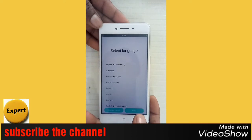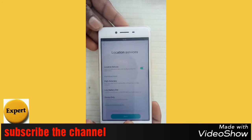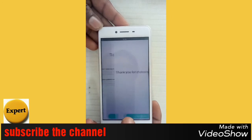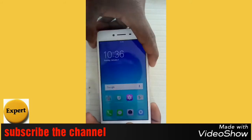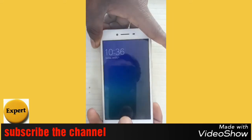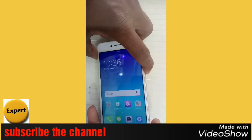We are going to select any language. You can select the language — this is an easy method, so you can follow us.